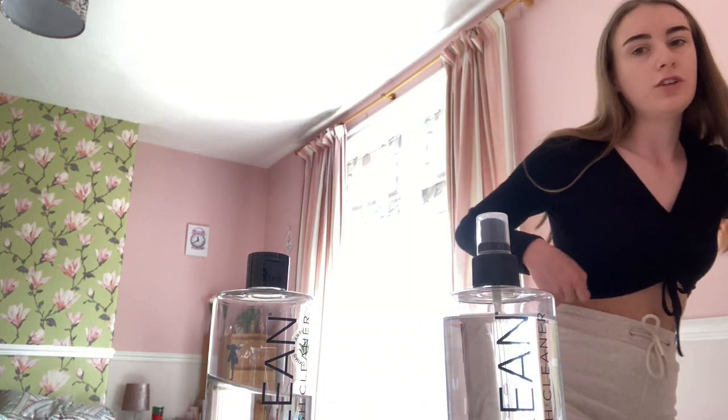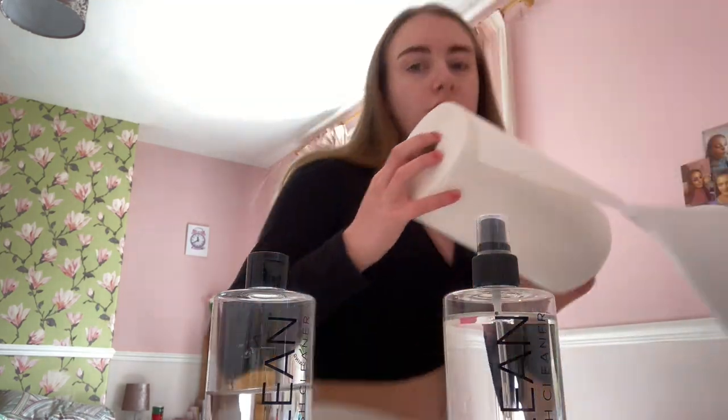So yes, I will show you how to use them. What you'll need is obviously the spray and the liquid in the bottle, and the petri dish as well, and you'll need some kitchen roll. I will show you how to clean some face brushes and some eye brushes, because they literally clean your brushes so well.